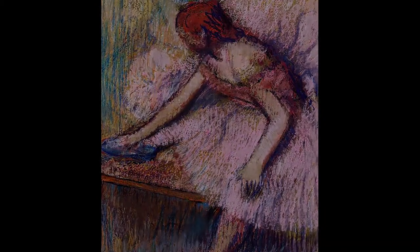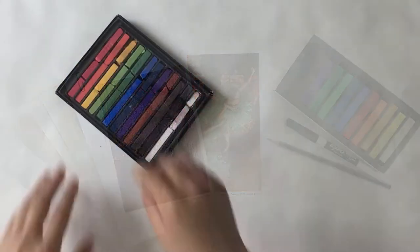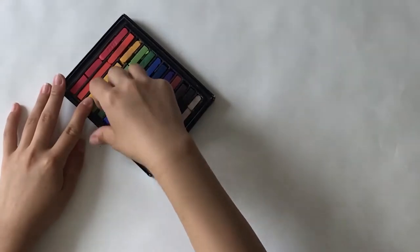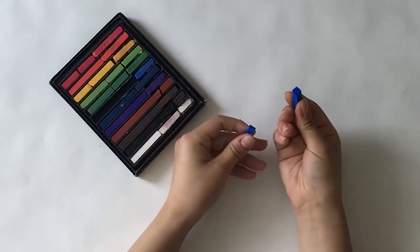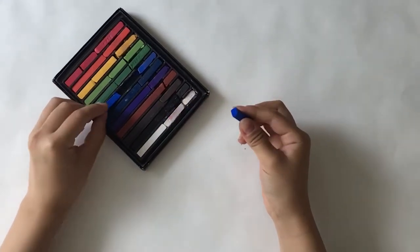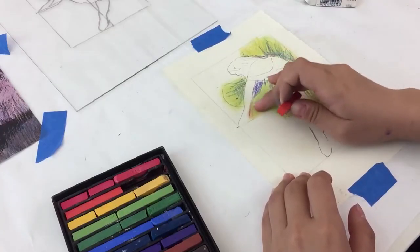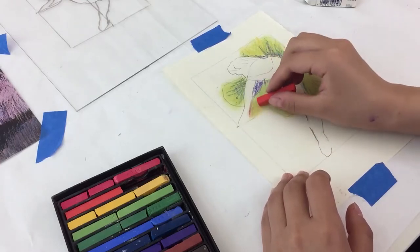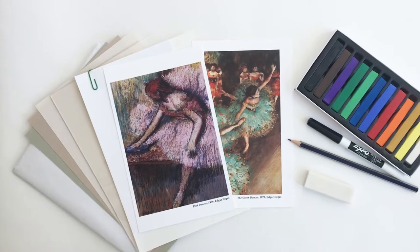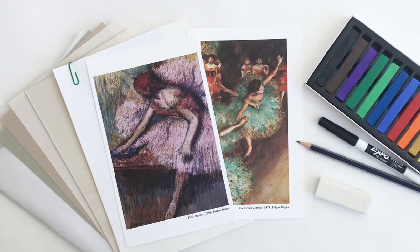Now let's take what we've learned about Degas and express something of our own in our soft pastel drawing. Soft pastels look somewhat like chalk but are made of a different type of material and pigment that allows us to use it to create art on paper. You can see that we can easily break apart the sticks for easy handling. Soft pastels allow you to build up layers of color and blend them, creating a different type of texture. The soft pastel paper is thicker and made especially for pastels so that it can absorb the powdery-like material.